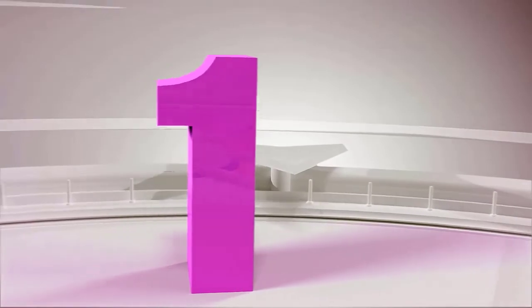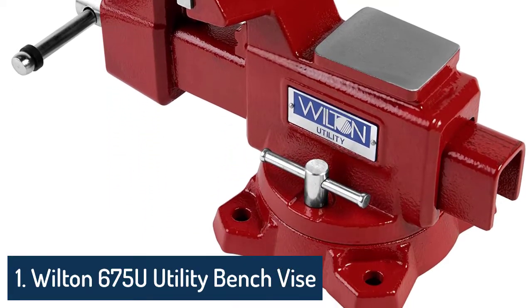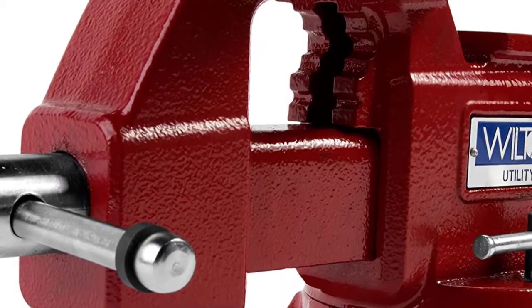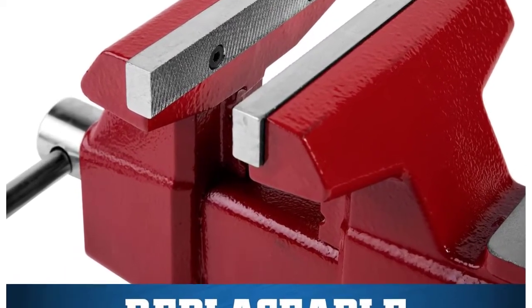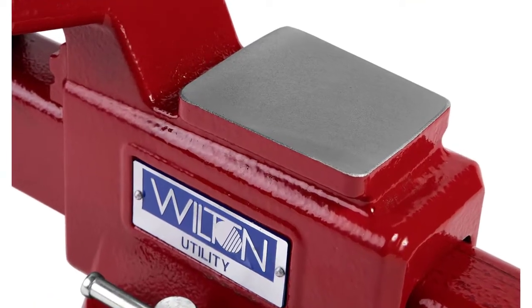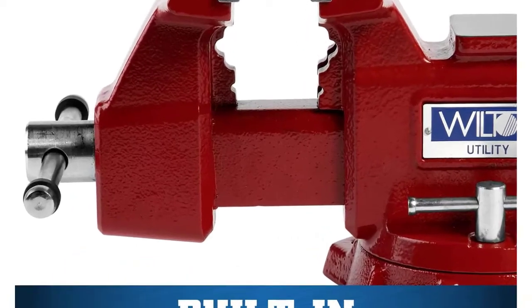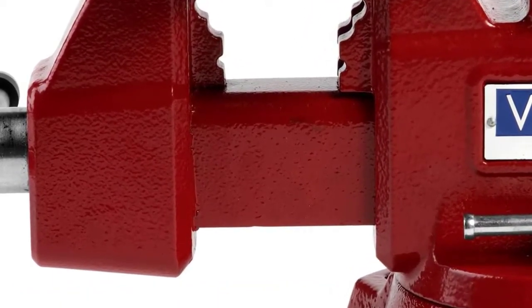Number 1: 4,935,505 Bench Vise. This bench vise is a decent option since it offers a jaw width of 5 inches. You also get a throat depth of 3 inches and a jaw opening of 4.9 inches, allowing you to use this bench vise with most workpieces without any issues. Another great feature is that it comes with a swivel base with a rotation angle of 360 degrees.